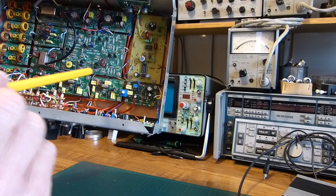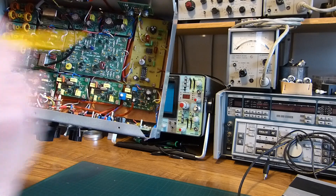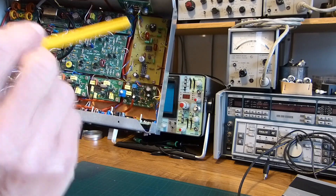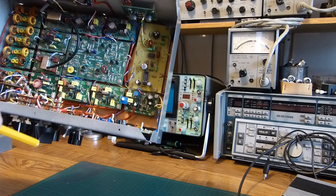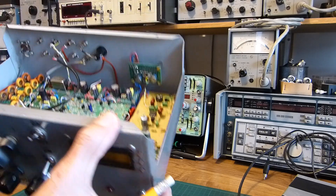Here is an audio preamp, and then the signal goes to the SCAF — the acronym stands for Switched Capacitor Audio Filter. The final amplification is made with a very well-known LM380. And this little board is used for the S-meter.